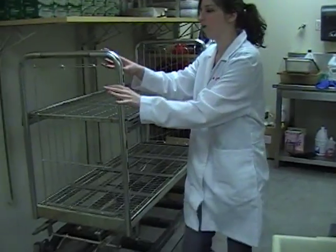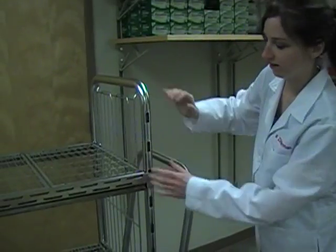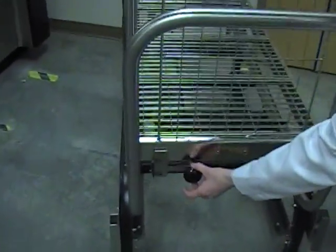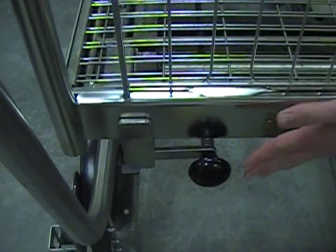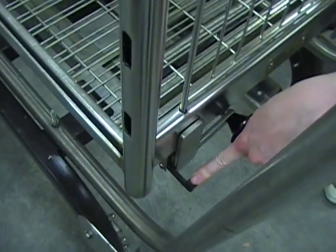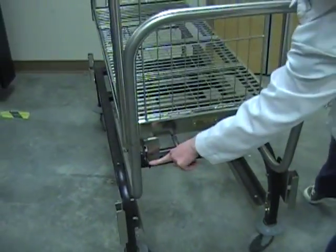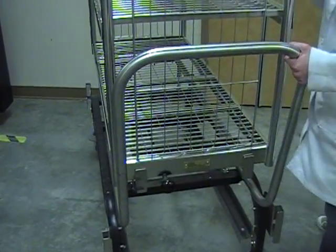There are two parts to this cart: the rack and the actual cart. On the cart there are two handles. There is the inner handle, which you pull back on to release the cart from the autoclave. The outside handle is to release the cart from the rack. I'll show you how to use the outer handle and inner handle soon enough.